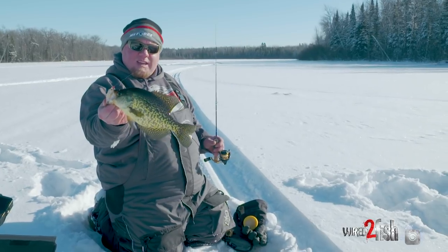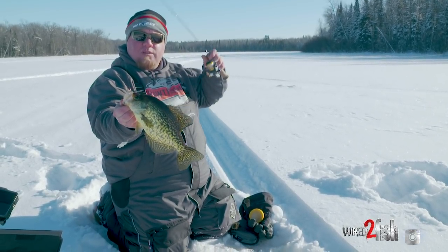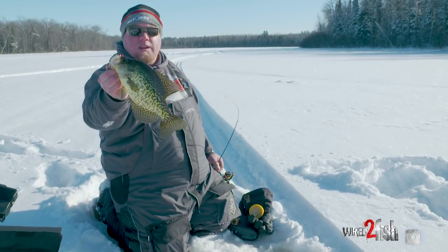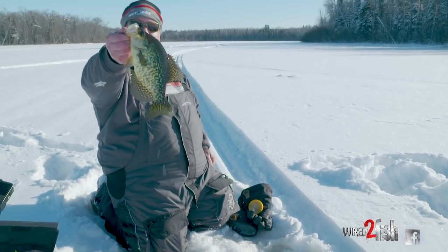You'll see in this video — they don't edit anything. That is the truth right there. My number two jig, the Mongo Jig, with live bait — big crappie hooked right in the top of the mouth. And that's exactly how you do it.